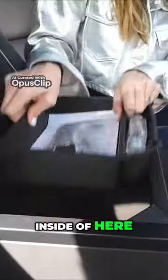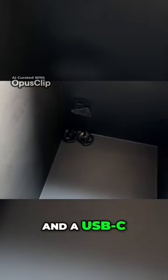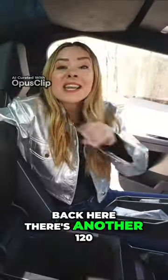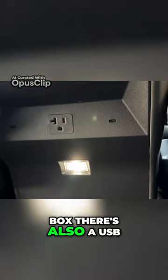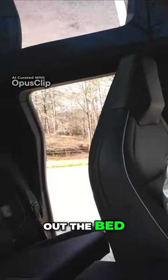Inside the cabin we have a 120V outlet and a USB-C. Back here there's another 120V and two USB-Cs. In the glove box there's also a USB. Now let's go check out the bed.